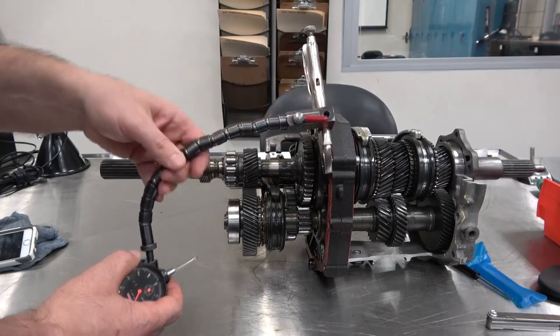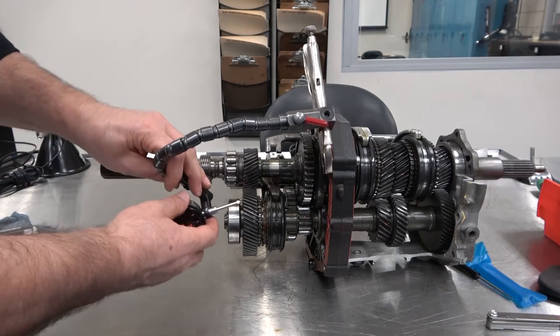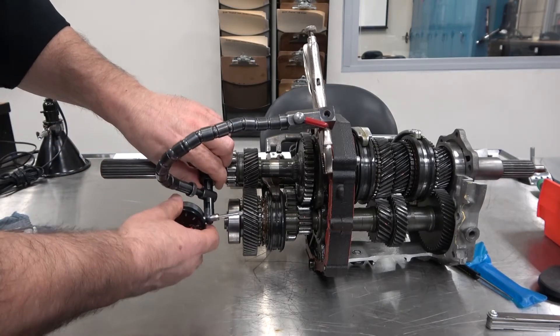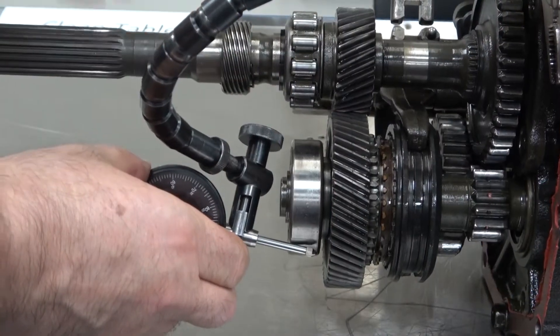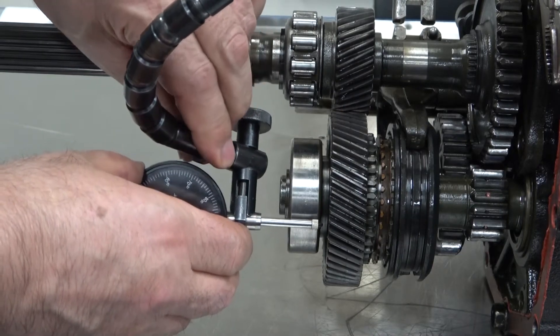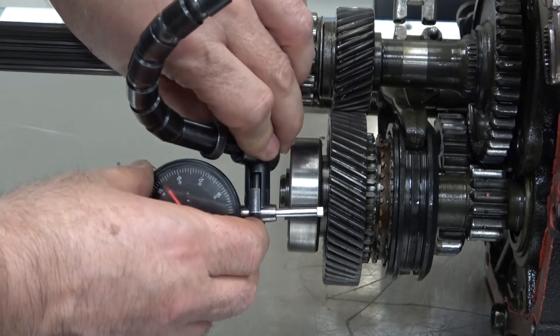Loosen the cam lock and the dial thumb screw to properly position the dial indicator against the gear, making sure you can read the dial. Adjust the snake thumb screw until the snake is stiff and the cam lock lever will rotate 90 to 100 degrees.